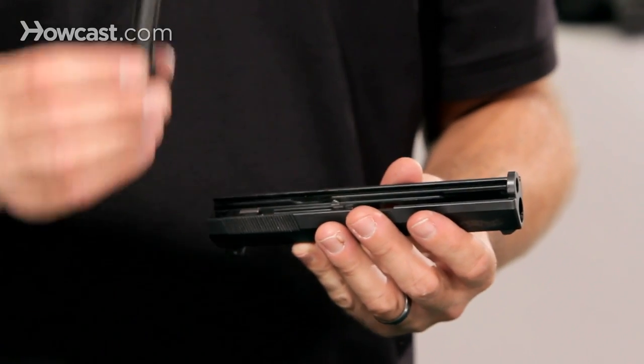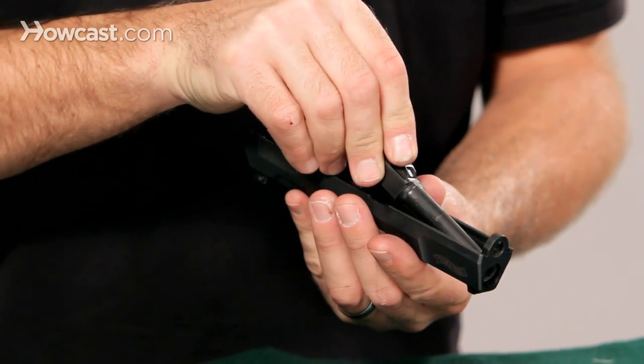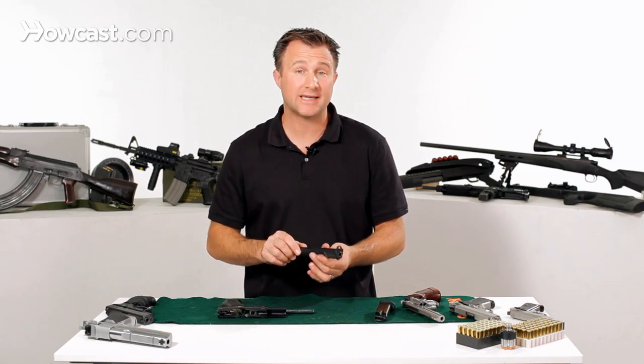You want to put the barrel back into the slide. You do this by putting the end of the barrel in first and slide it in, and it kind of rests into place. It clicks in — there's only one way it can go, so you can't do it wrong.